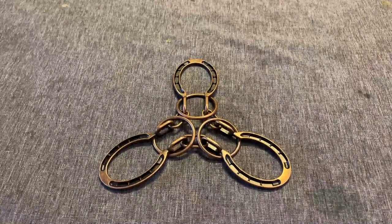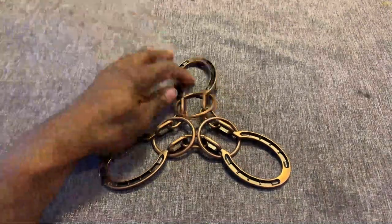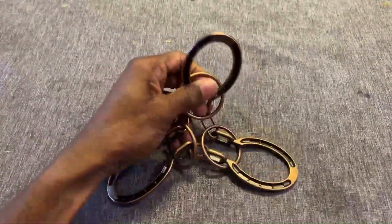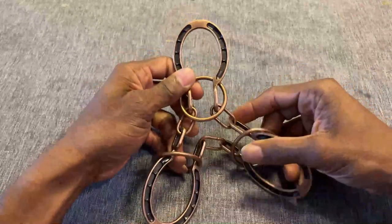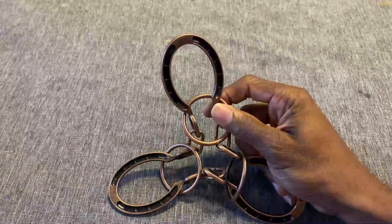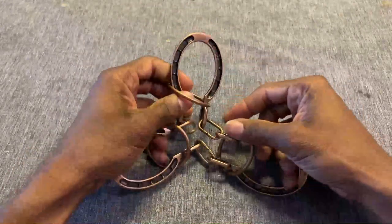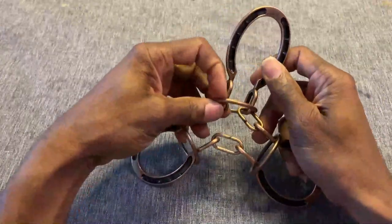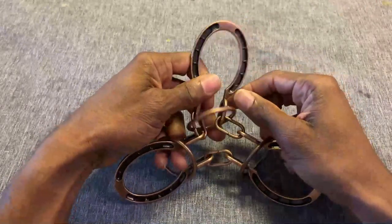Hey, what's up YouTubers. Today I'm going to be showing you guys how to solve this three-ring three-horseshoe puzzle. I just got this not too long ago, and when I first got it I looked at it and said to myself there's no way that I'm solving this thing — it looks super complex. So I played with it for a little while, put it off to the side, and then picked it up again and still couldn't solve it, so I went on YouTube to see if there were any videos.